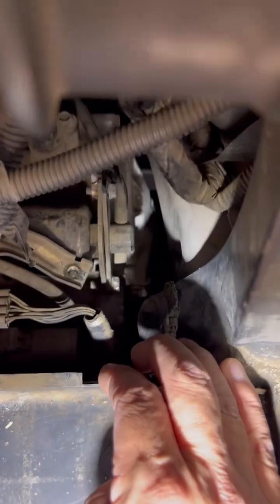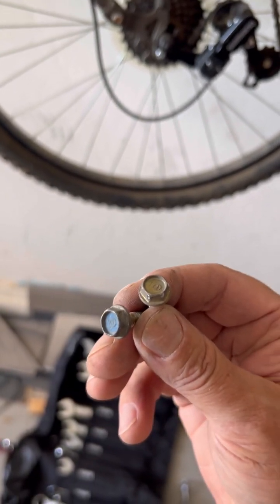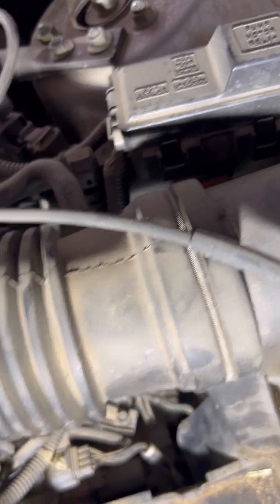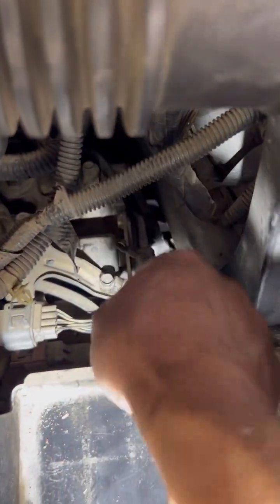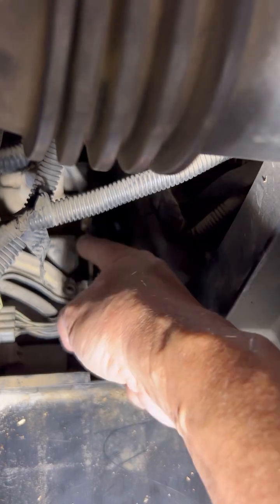I already got this one and this one, but I need to get to that one and crack at this — that one down there. I picked a 10mm bolt rod that goes right there and down right here, and I gotta pull those straight off the filter.